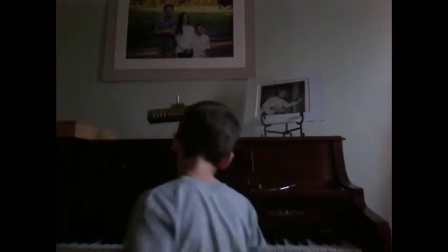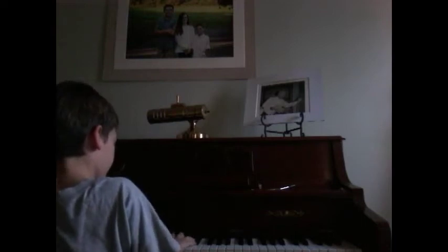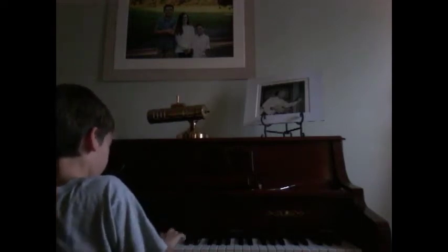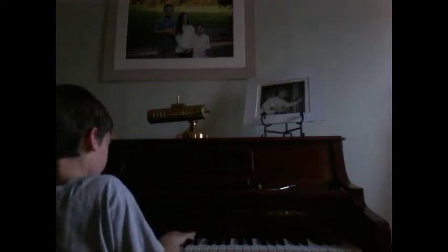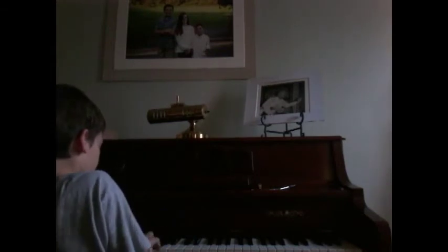Today I'm going to be playing Blue, and here is how it goes. I'm going to do just the right hand move, so here's how it goes. Now I'm going to teach you how to play that with the left hand, so here is how it goes.